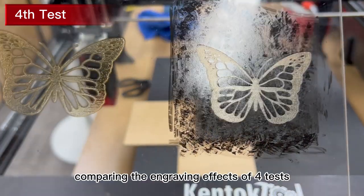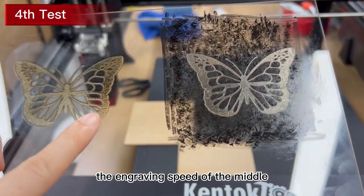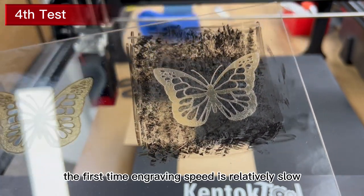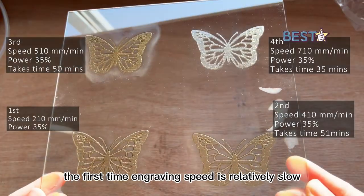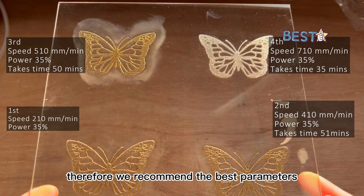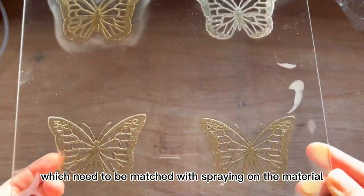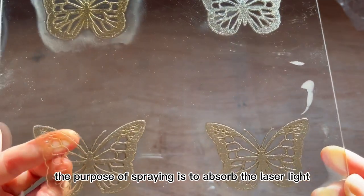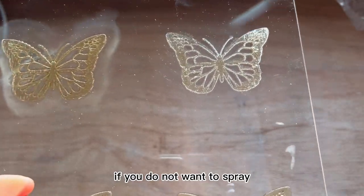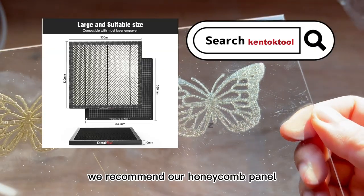Comparing the engraving effects of four tests, the fourth time is the best. The engraving speed of the middle two times is relatively close, so the effect is similar. The first time engraving speed is relatively slow, so the outline of the pattern has melted traces. Therefore, we recommend the best parameters, which need to be matched with spraying on the material. The purpose of spraying is to absorb the laser light to the acrylic surface. If you do not want to spray, the bottom must be padded with a black aluminum plate. We recommend our honeycomb panel.